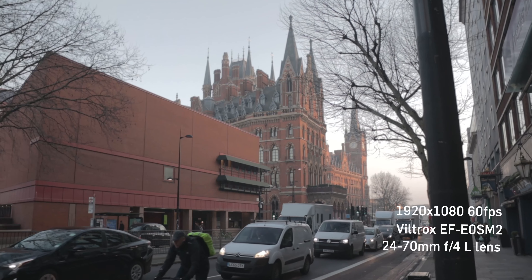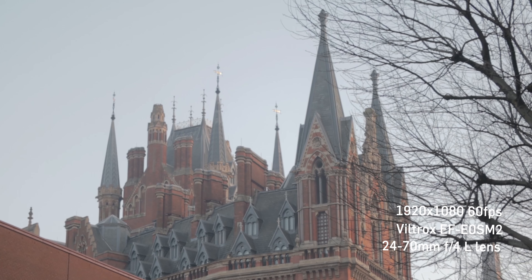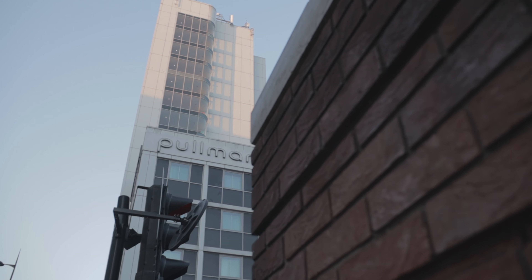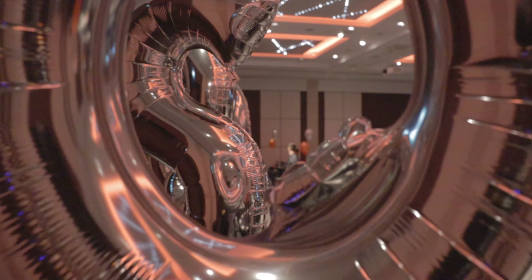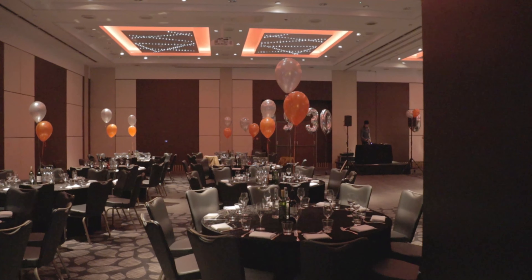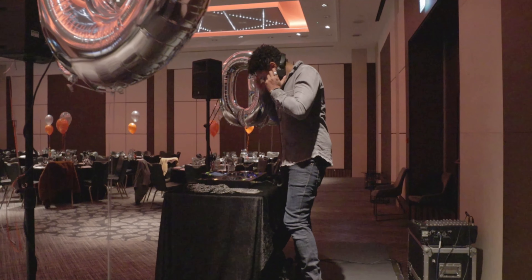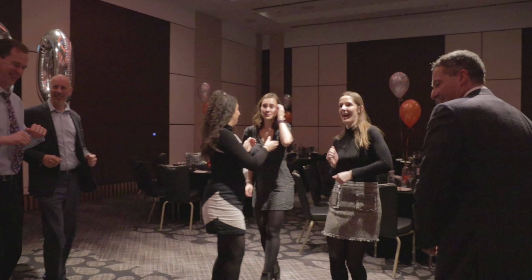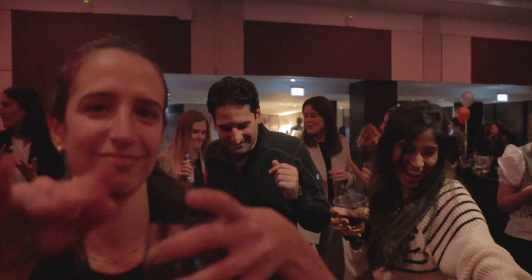I also used it outside to get some establishing shots of the venue, and in that natural light it didn't have any issues at all — I got some nice slow motion establishing shots for the promo. Towards the end of the night I tried it for the venue dinner and dancing, but in low light there were issues with grain. Even using the 24 to 70mm at f/2.8, the picture is still a little noisy.